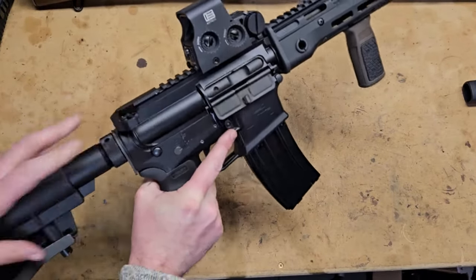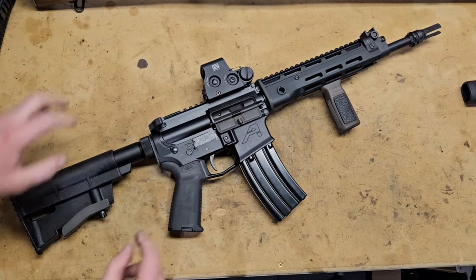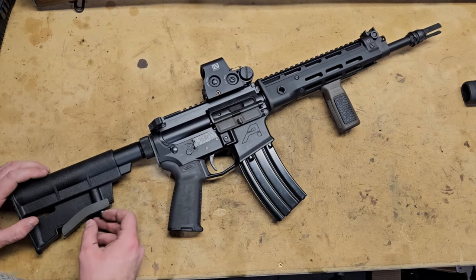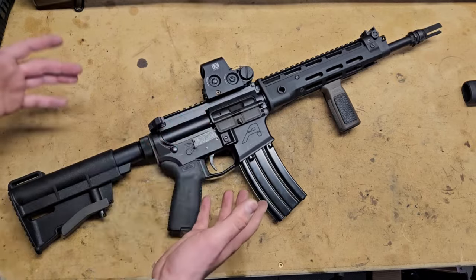Hey guys, Condivor here, and I have my SBR in the T91-ish setup out today, and there's something new on it. It's the upper handguard for the BAOTAC handguard set for the T91. This is their MWOC handguard set.